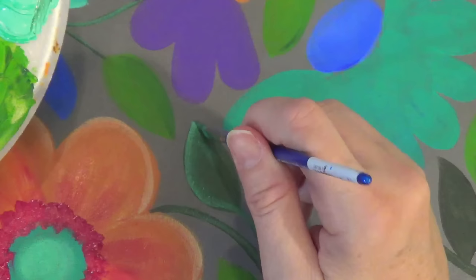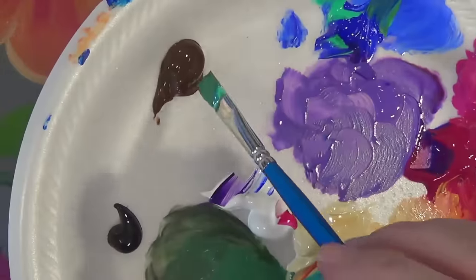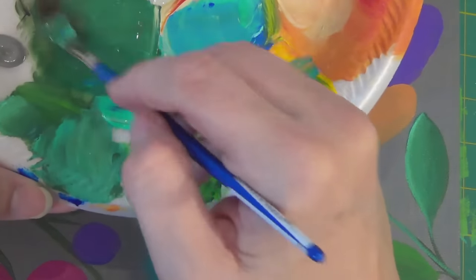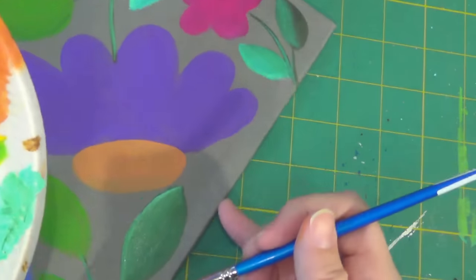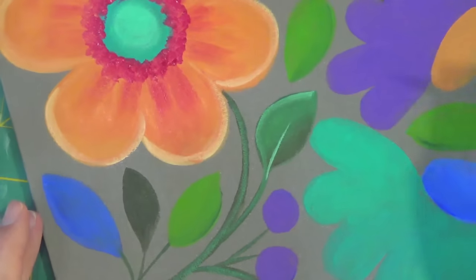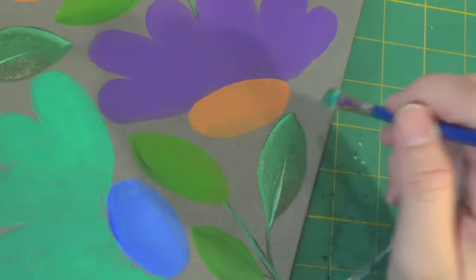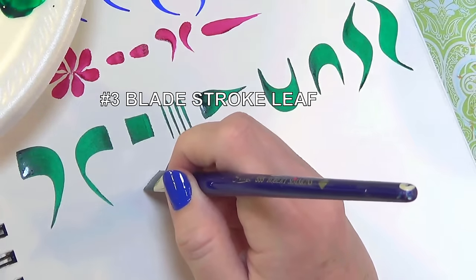Now I'm filling in the rest of the leaf with a little bit more of my background color, then loading the tip of the brush with a little bit of dark brown, blending it out on my palette a little bit before I take it to my leaf. This gives it a soft wet-on-wet blend to finish it. To finish, I put a little center stem with a lighter highlight color.